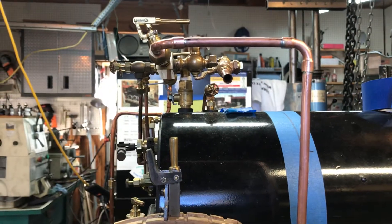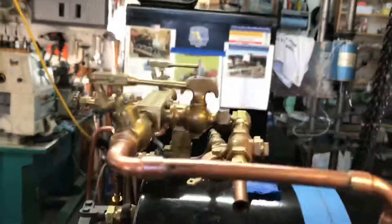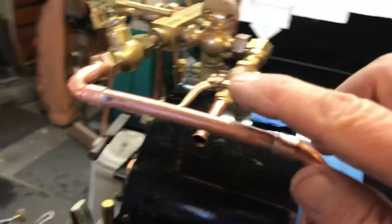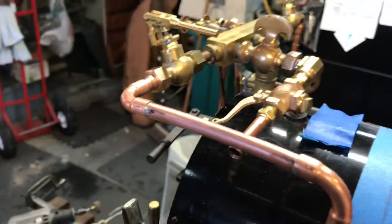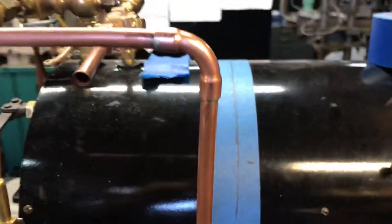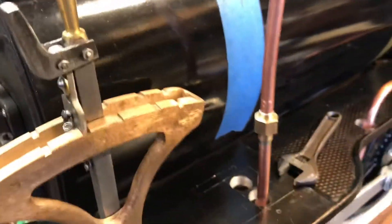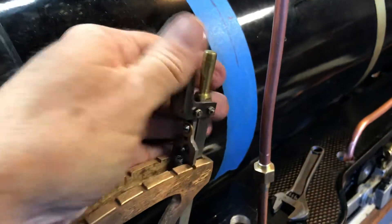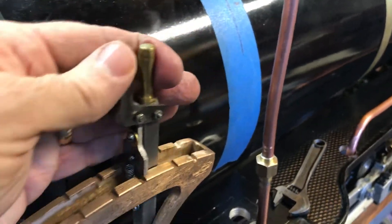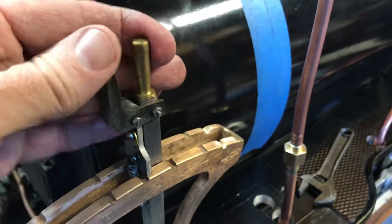Then another straight piece, an elbow, another elbow to go 90 degrees, and then there's a short piece that goes into this union here at the top where the quick start valve is. So that's all done, should be satisfactory. This line right here is inside the cab, so that should fit and clear just fine. As I demonstrated before, I'll be able to move the Johnson bar all the way forward and it doesn't interfere with that steam line.